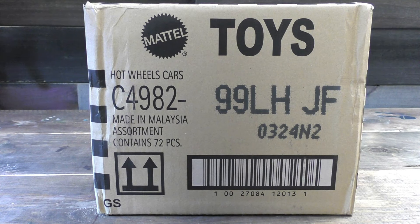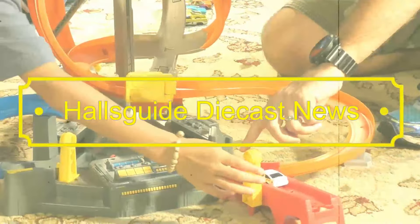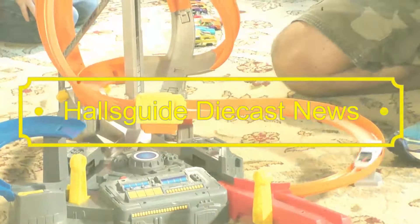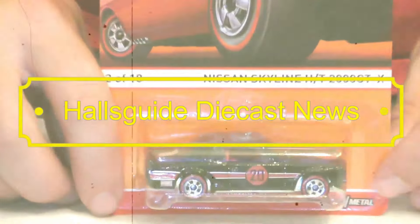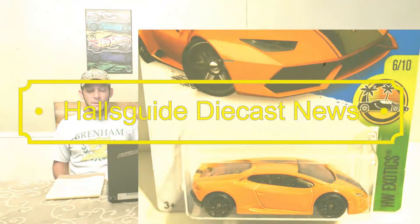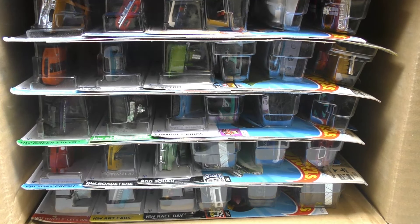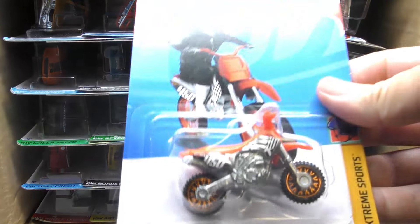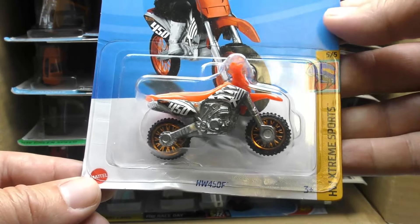All right, it's Tripp with Hall's Guide Diecast News and we've got the next case unboxing from Hot Wheels — this is the 2024 Hot Wheels H case. As we open up this new case, I'm experimenting with my lighting to try to get better quality on these unboxings, so let me know if this is better or worse than some of the previous unboxings.